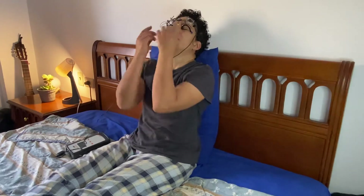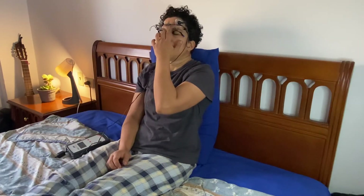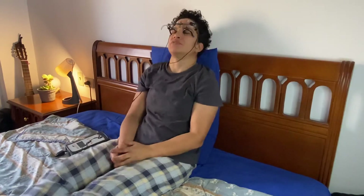There we go — you can hear that ticking. I can see the little flashes of light that are a result of the microcurrent stimulation on the retina. So yeah, it's working now.